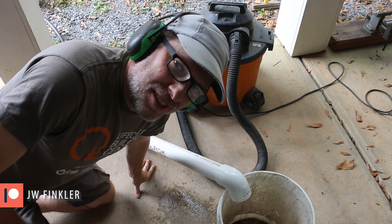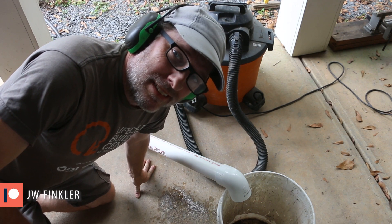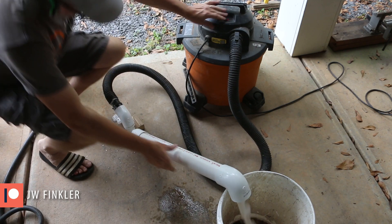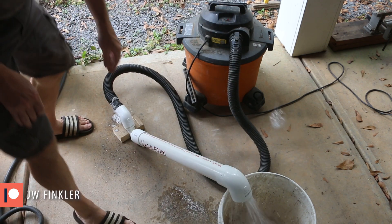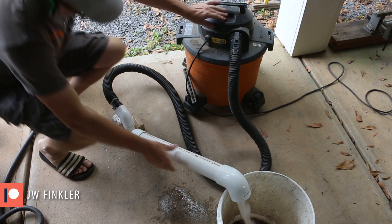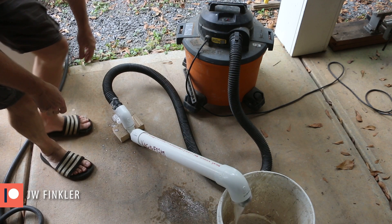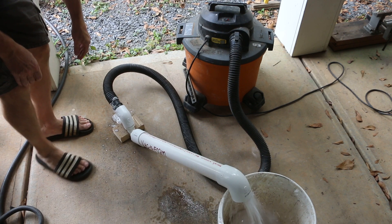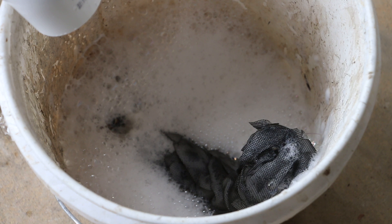Got my eyes and ears on. Alright, it's time for the big reveal. Not sure if you saw that, but let me run it back in slow-mo — it shot the whole screen out. But that tells me I'm getting some nice pressure. It also tells me I'm going to need that back pressure.